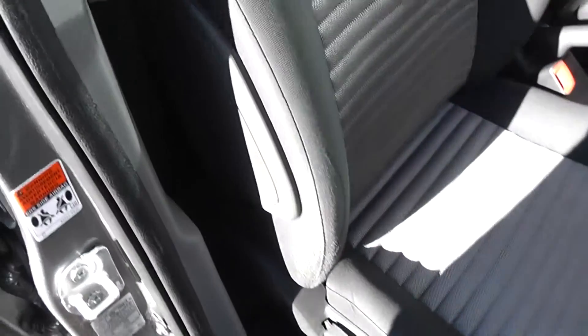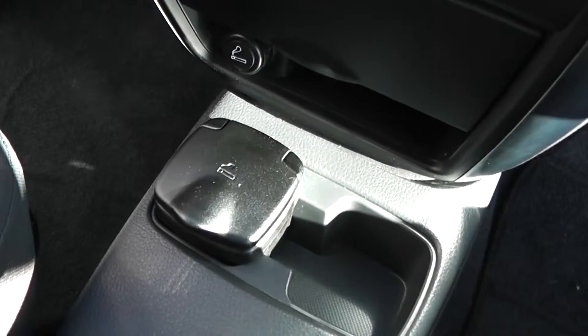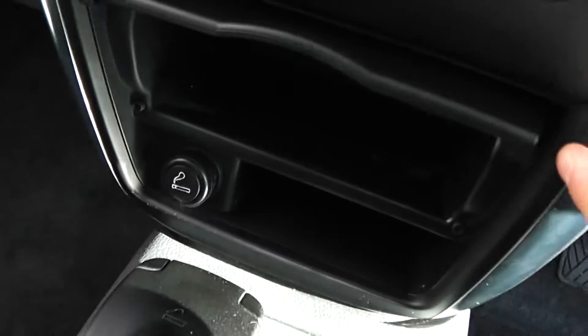There's a height-adjustable driver seat with an airbag inside for added safety, finished in the same black and silver trim. There are also curtain airbags in the centre pillars. It has a five-speed manual transmission, along with a cigarette lighter, cup holders, and general storage in the centre console.